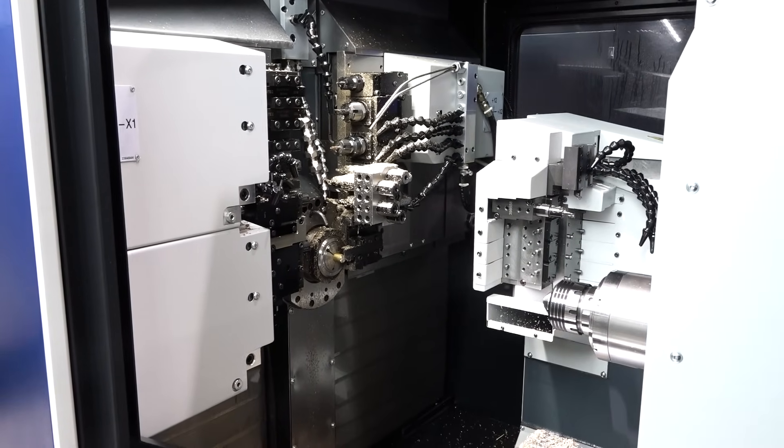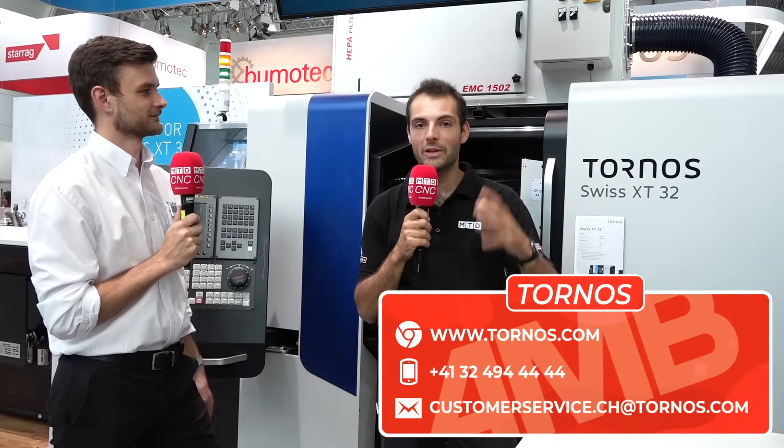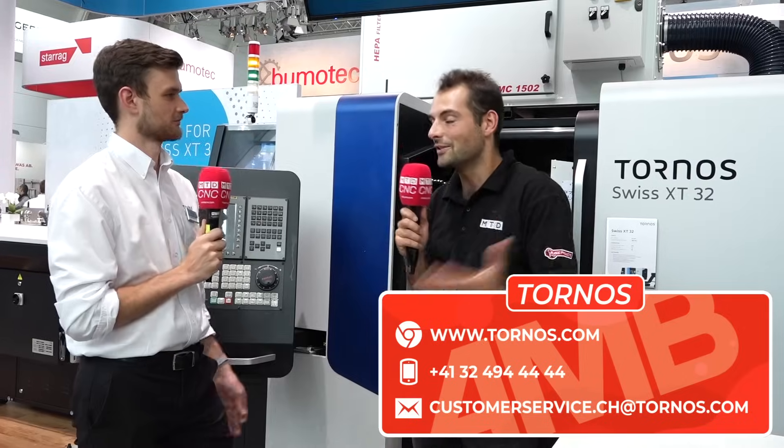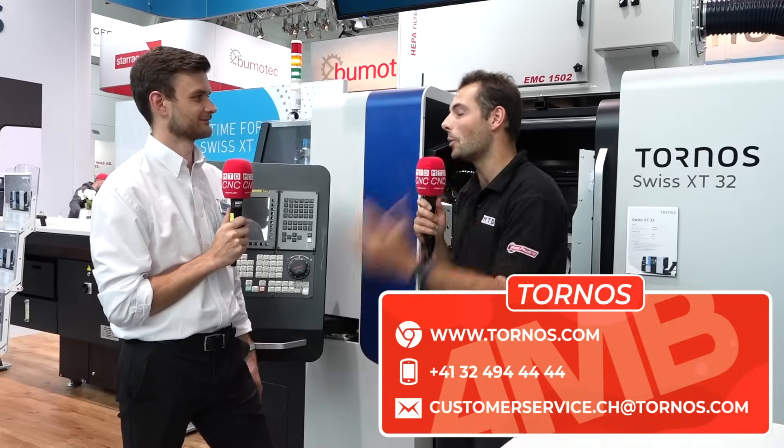There are more and more milling operations coming to the Swiss XT. This has been a 32 from Tornos — make sure you check them out. If you've got turning components and need to make them in batch sizes, you can do it in one hit with all the milling features you need.